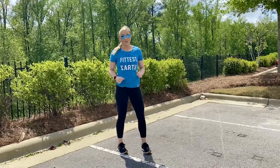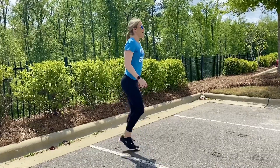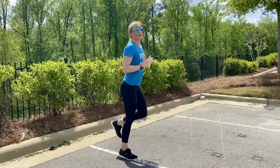Next, we're going to move into our butt kicks. We're changing the direction of our movement again to behind the body. Nice and tall, feet together, and then you're going to alternate bringing one heel at a time up towards the glutes. Keep your posture nice and tall, and keep this movement nice and fast.